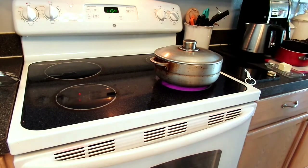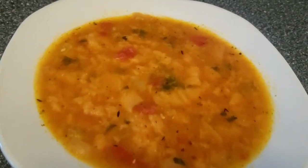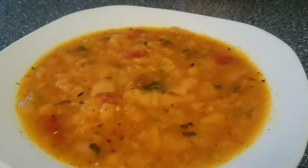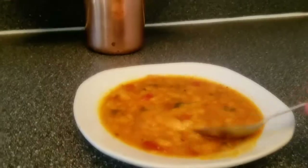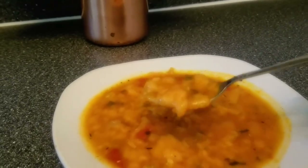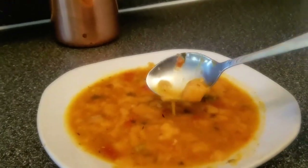Let your soup boil until you're satisfied with the consistency. At the end you should come out with your soup looking just like this — it is so delicious! You can eat it year round and everyone in your family will love it, including your toddlers. Please try it, let me know in the comments, subscribe, and thank you for watching!